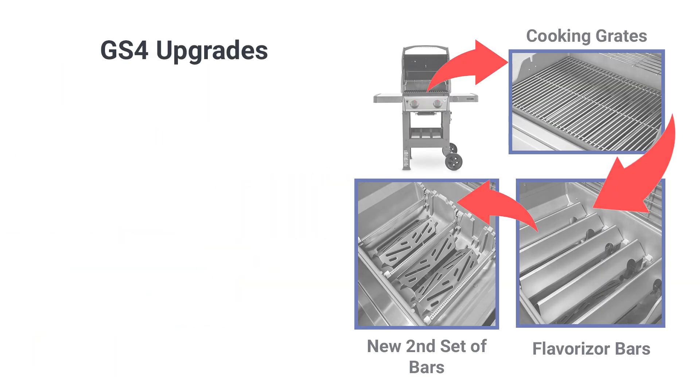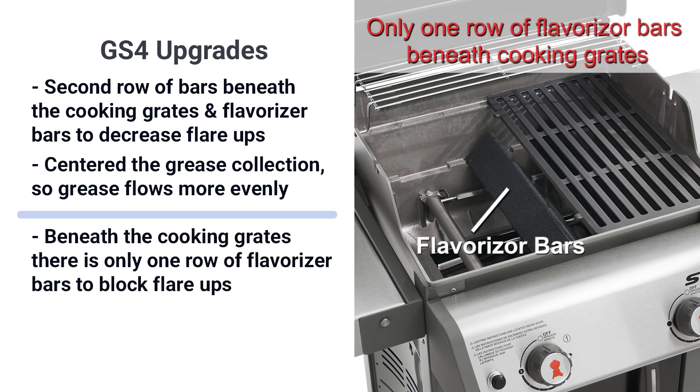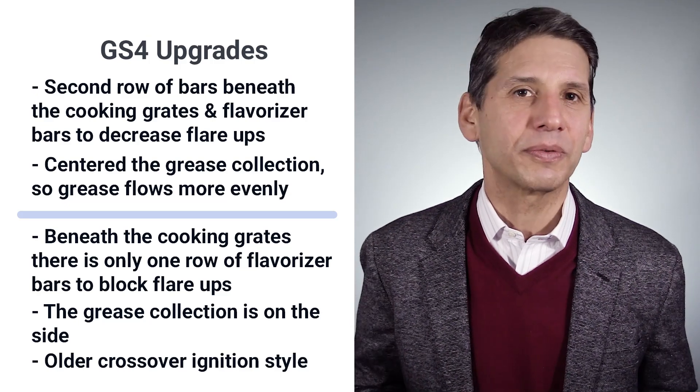Weber added a second row of bars on the GS4 models to decrease flare-ups, and centered and sloped the grease collection so it flows more evenly. The older series has only one row of bars and the grease collection is on the side. It uses an older but still effective crossover ignition system.